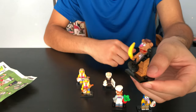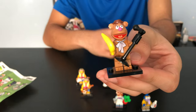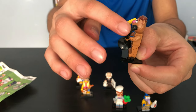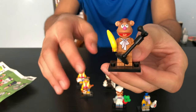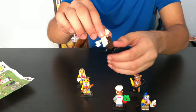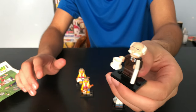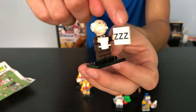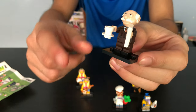Next we have Fozzie Bear. He comes with a banana. He does stand-up comedy — you can see he has a mic and a microphone stand. Next we have Waldorf. I think I'm pronouncing his name right, sorry if I'm not. He comes with a sleeping card and a teacup.